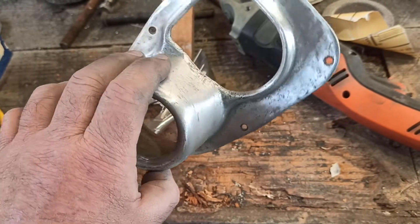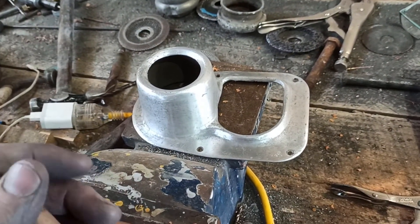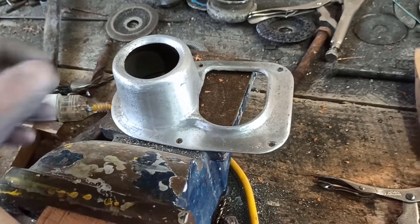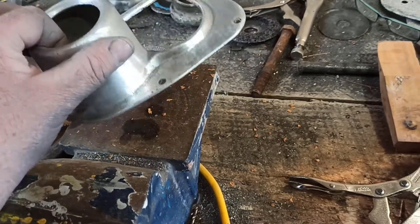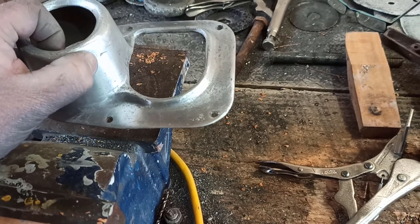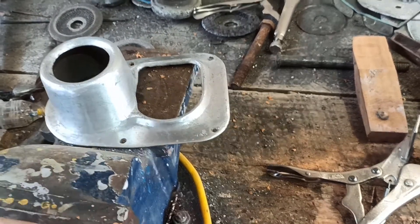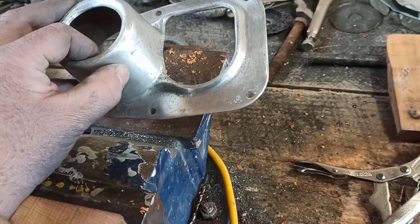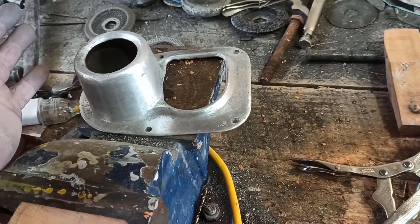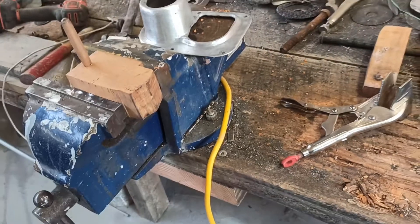I'll sand it down to 400 or even 600 wet and dry and see what it looks like. If we think we want to polish it up from there, we'll polish it up, but I don't think it really probably needs to be polished. I think if it's just really cleaned up with even just 600 wet and dry and kept like that it will look quite nice — like a really nice clean satin finish, not so much a high polish. But we'll see how we get on. I'm going to go have some lunch.